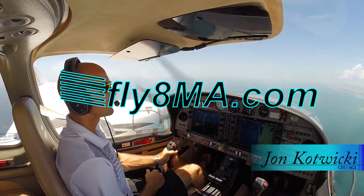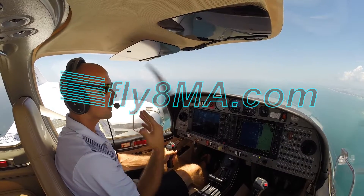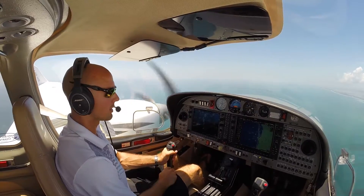Hey guys, John from FlyinMikeAlpha.com and today we are in a DA42. We're going to be walking you through how to shut down an engine in flight and how to restart it as you prepare for your multi-engine checkride here.